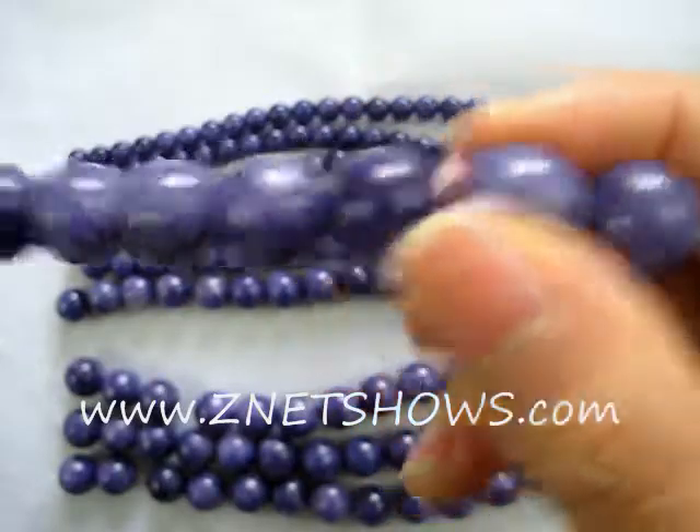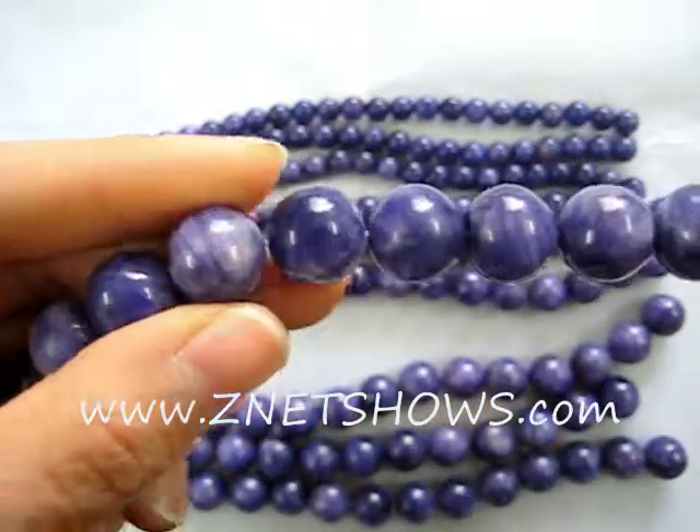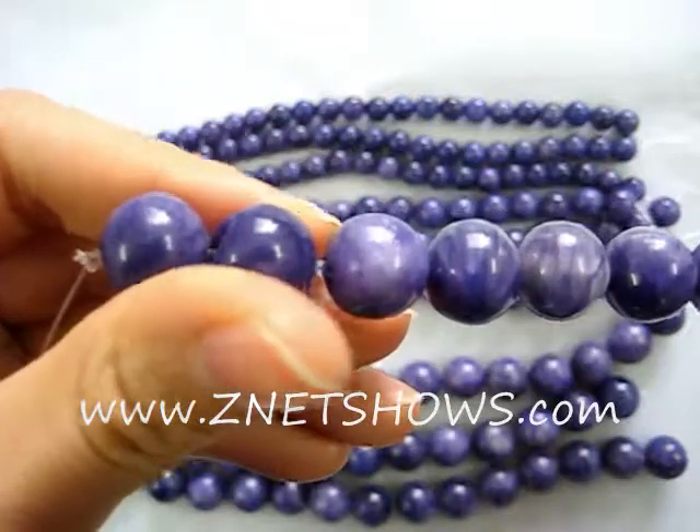Scroll down and you'll be surprised by how inexpensive these charoite looking beads actually are. Make your selections below.